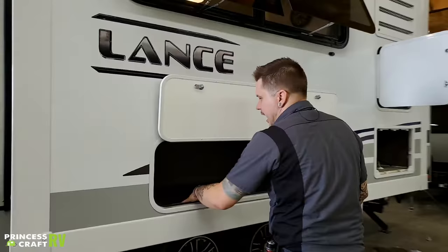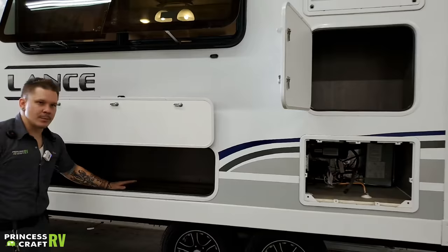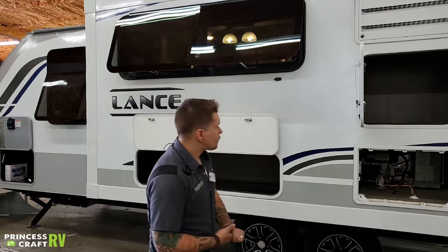Coming around here, there's a large storage compartment. As far as I know, it doesn't really carry a weight rating. I generally recommend customers use common sense with what they choose to store in here.